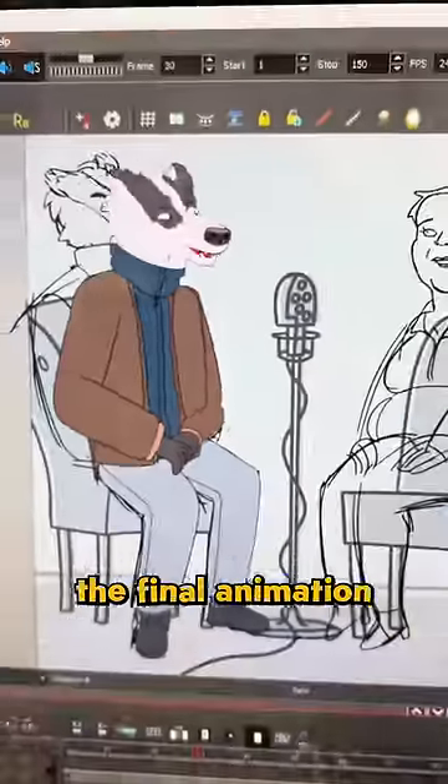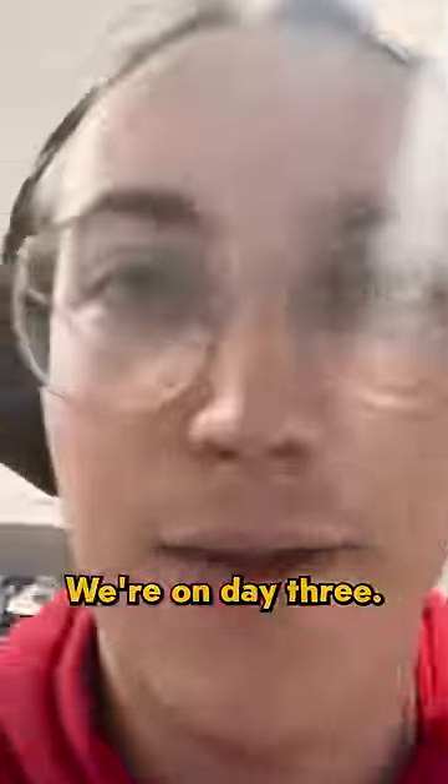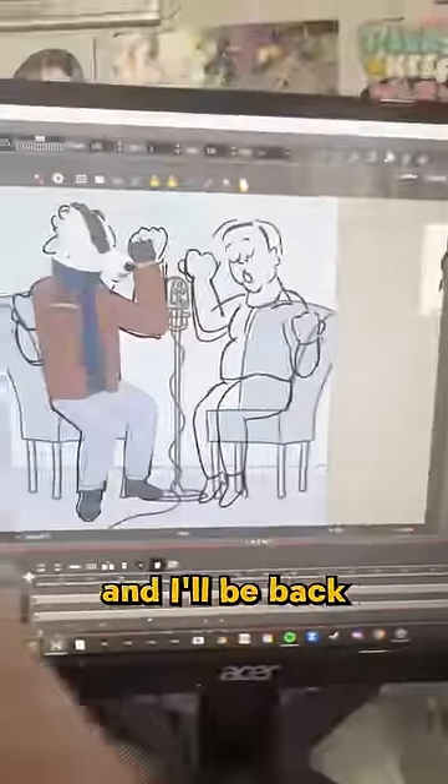These drawings don't move on their own so you have to peg them. Here's the final animation for this character, and it may not look perfect but we're on day three. I just need to do the same thing for this character and I'm just gonna black out and I'll be back in like a day or two.